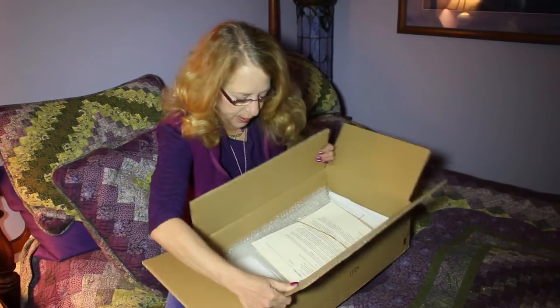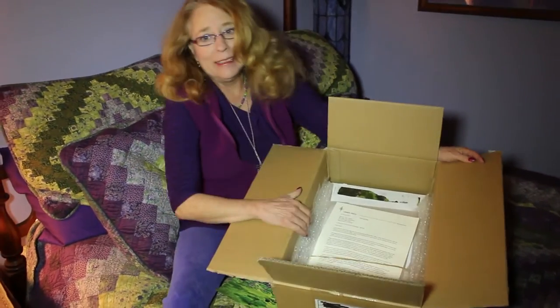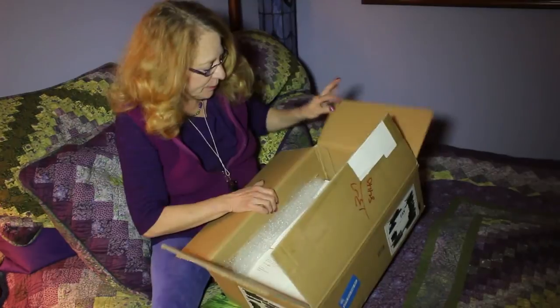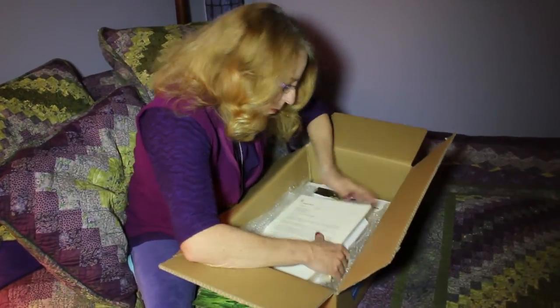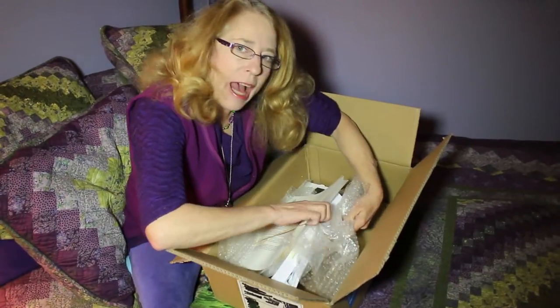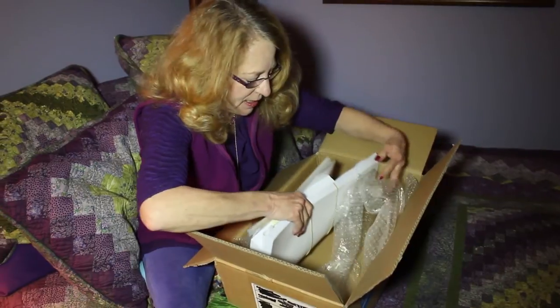Bubble wrap. Let's see what's in here. It's not very big, but there's a letter. It's heavy. I just thought that if you hadn't ever been involved with a publisher, you might like to see too.